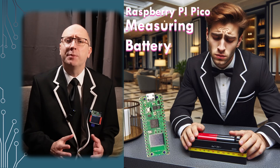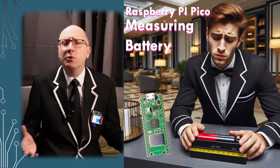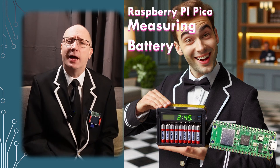Picos and PicoWs make great battery powered devices, but how do we monitor the battery? If we're using something like a LiPo shim to charge the battery, how do we know when it's on charge? Let me show you how.